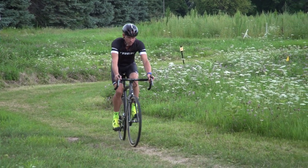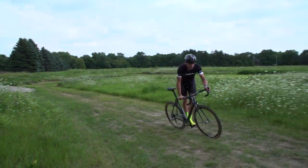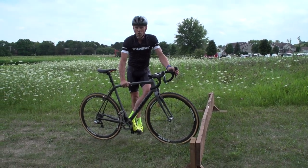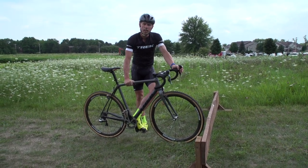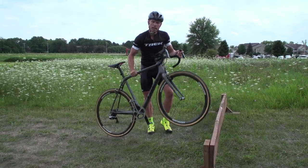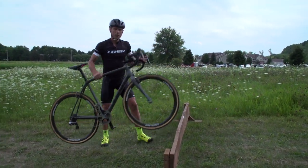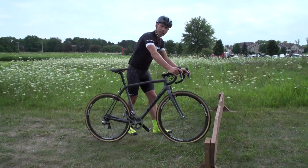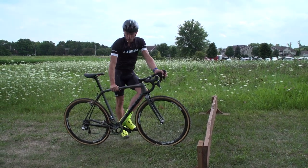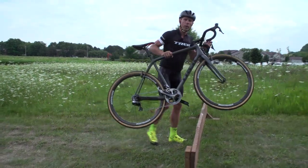The first step you need to do is the right handling with your hand. You wait with your hand in the middle of the frame until here. My hand is over here before I jump off the bike, so I'm directly in the good position to carry my bike and take it over the barriers. That's the first step. If you wait with your hand on the handlebar, you are always too late. Before you jump off the bike, your hand is in the middle of the frame — and this is directly the good position to carry your bike.